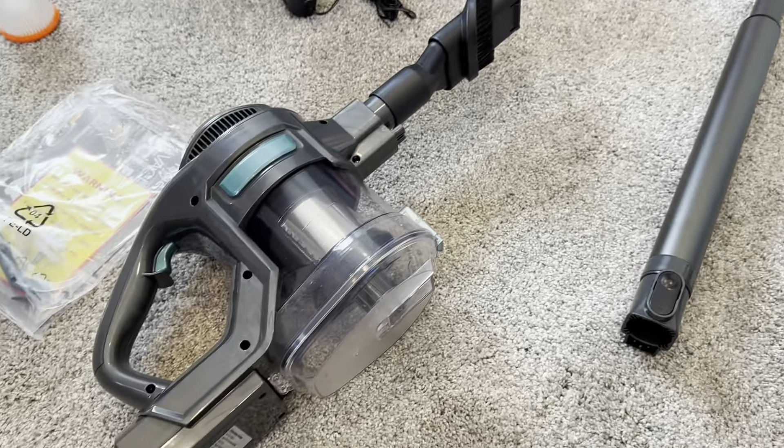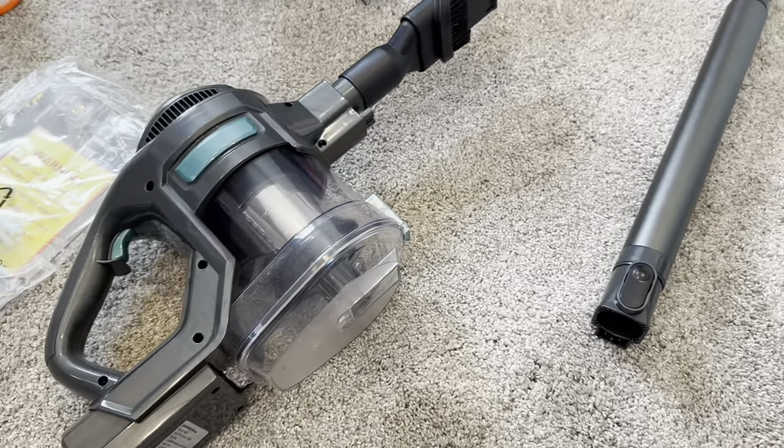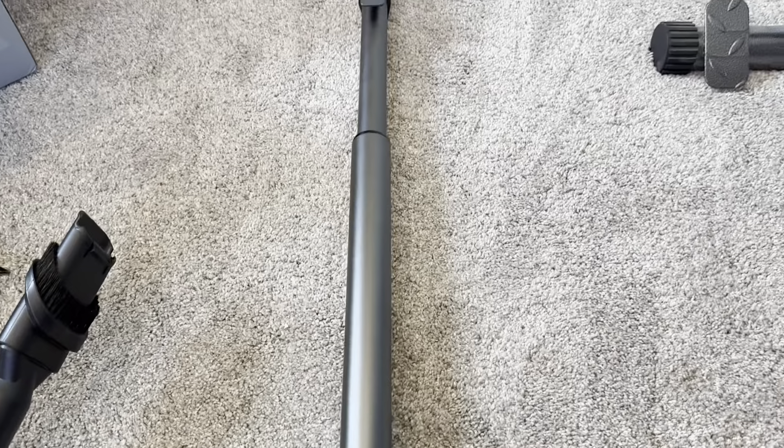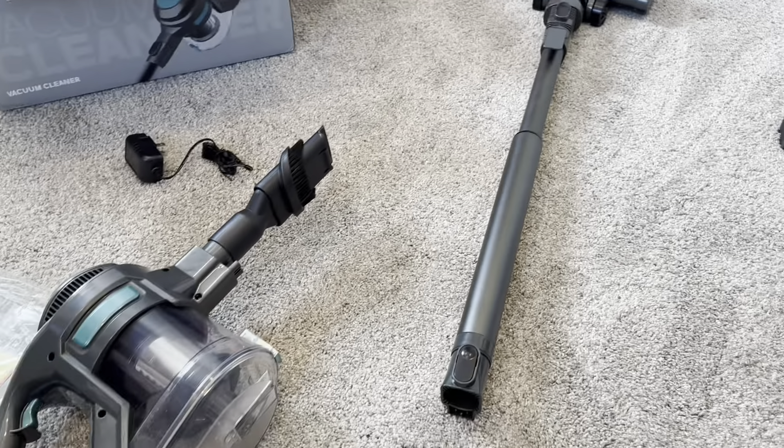Definitely overall, definitely recommend. Really happy with this. I'm excited to get some more use out of it. It seems like it's really good quality and it has picked up a lot of the dirt on the ground so far. Definitely recommend if you're in the market for a lightweight vacuum. Thank you.